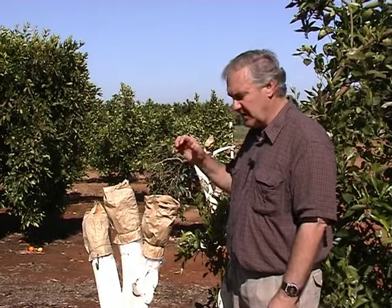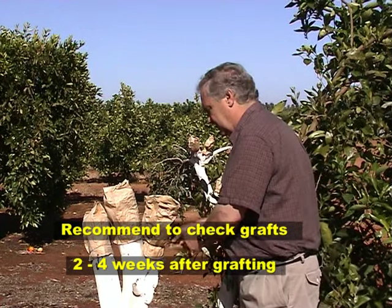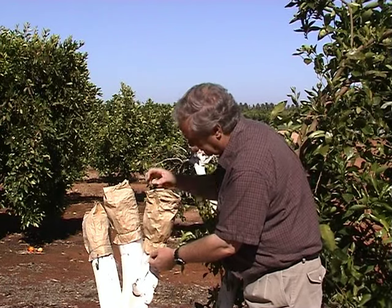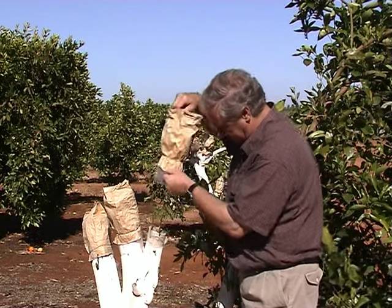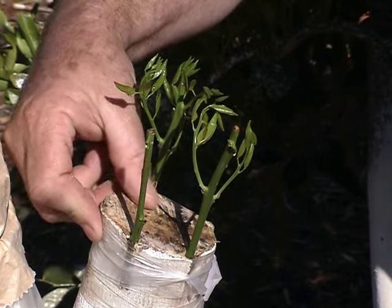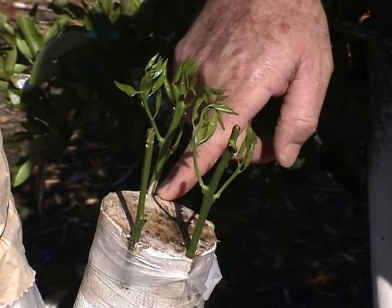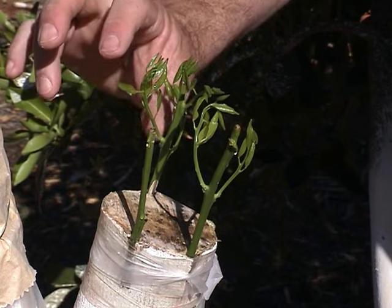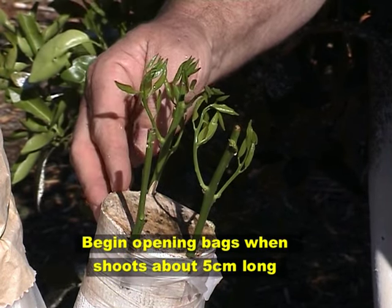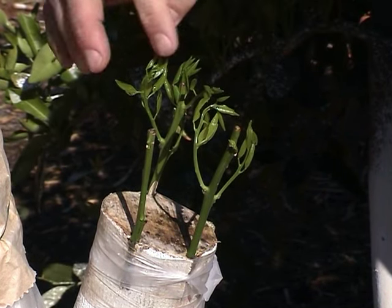I'm just going to take a bag completely off to have a look at the insertion point and also to see if there's any fungal growth on the stump. There's not much fungal growth on top of the trunk — it's still quite stable, there's no breakdown. The callusing is just beginning down in here where they've been inserted. The buds are roughly five centimetres long, which is a good time to start letting some air in. There's no signs of any rot or deterioration in these buds from being inside the bag.